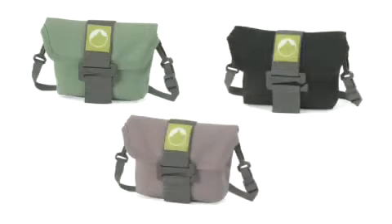And its attractive colors — grass, plum, and black — look good everywhere they go.